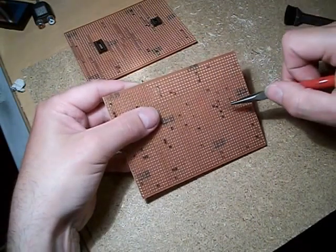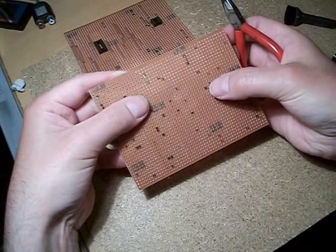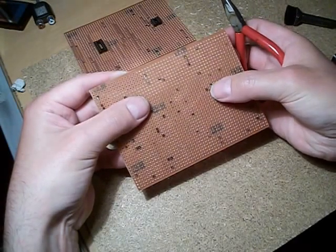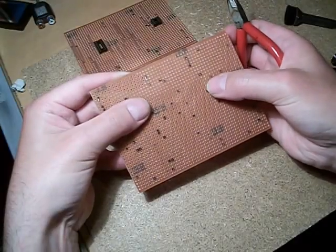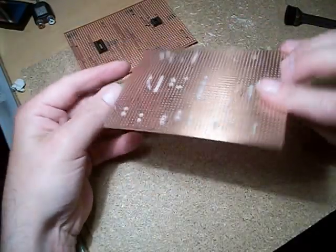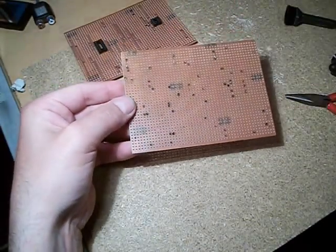Let's have another look — I've got another little wire link there. That's just going from one pitch to the one next to it. We just push that in and we start to build it up. Okay, let's do some more.